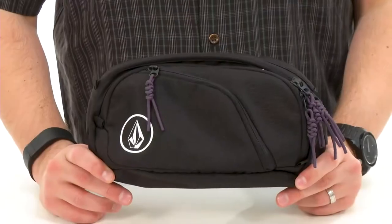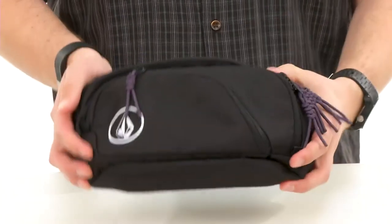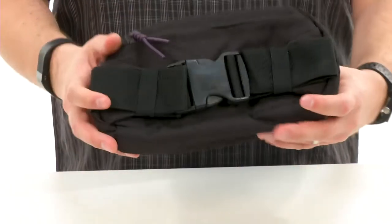Hey everybody, my name is Richard and this is the Wasted Pack, it's from Volcom. This waist pack is made out of a really sturdy polyester material so it gives you long-lasting use. It's got lots of storage space on the inside so you can carry around all your essentials.